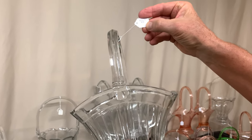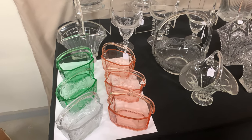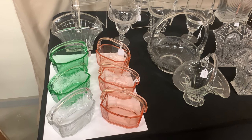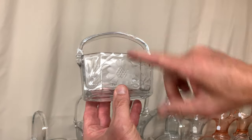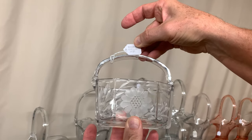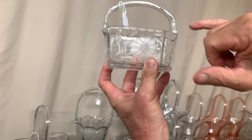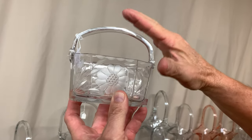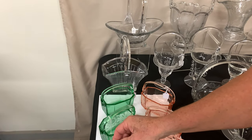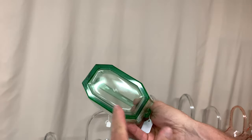The last basket on the list is the octagon basket. It was made in moongleam, flamingo, marigold, and crystal. The hardest to find is marigold, but the next hardest is crystal. Here's a crystal one with a nice cutting — cutting again adds significant value. This basket is priced $265 and is marked in the center of the bottom. It will have a bust off on top of the handle, which is why that handle is sometimes not symmetrical or flat across the top — those factory workers weren't always careful taking the bust off.